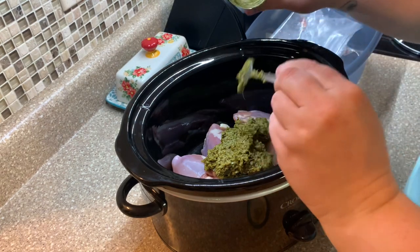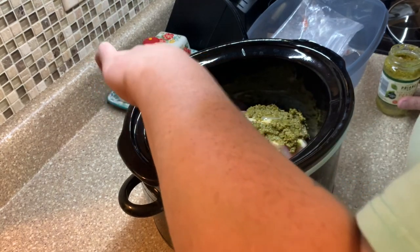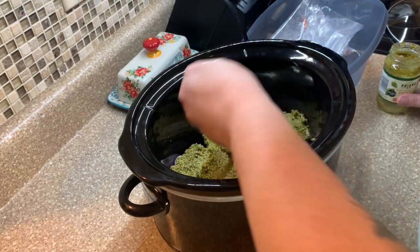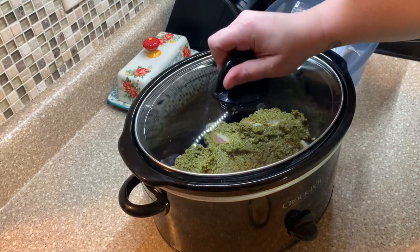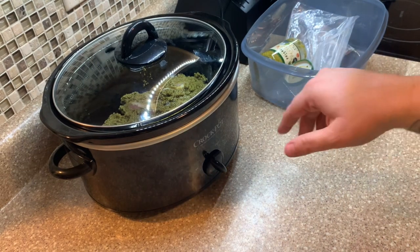All you'll do is take the jar of pesto, plop it right on top, smooth it out, and pop the lid on. Cook it for about three to four hours — that's the best part about cooking boneless skinless chicken thighs in the slow cooker, it only takes a few hours. I didn't even put this on until three o'clock in the afternoon and we ate dinner around 6:30.